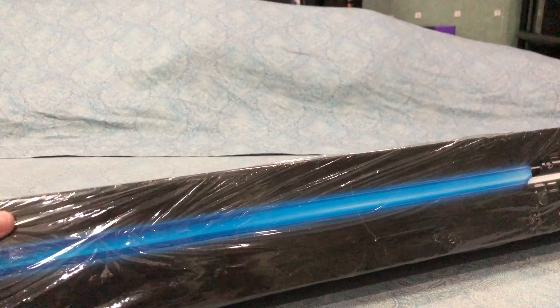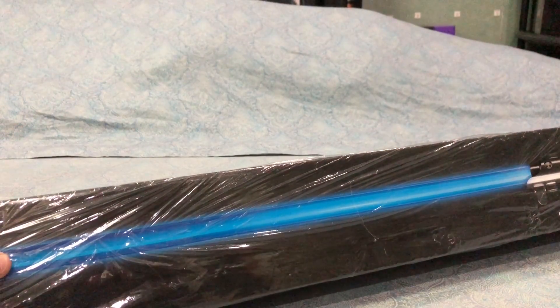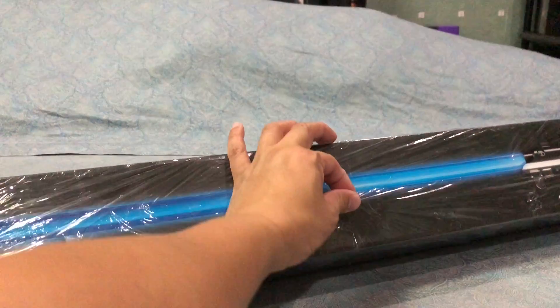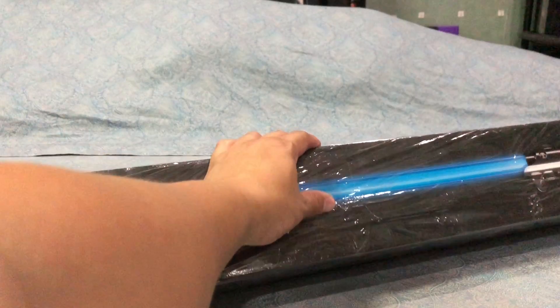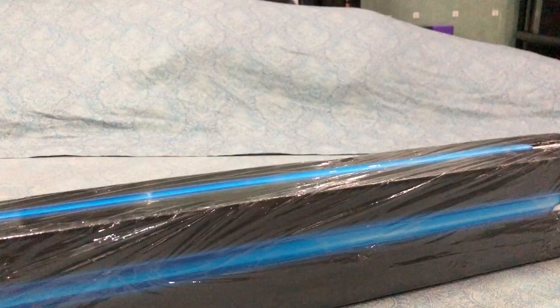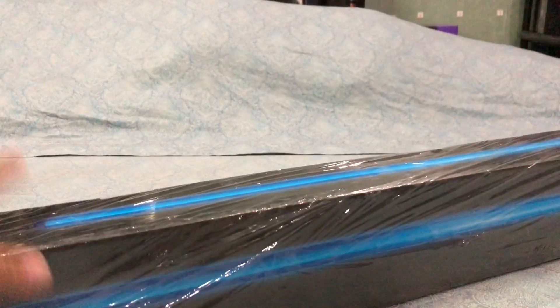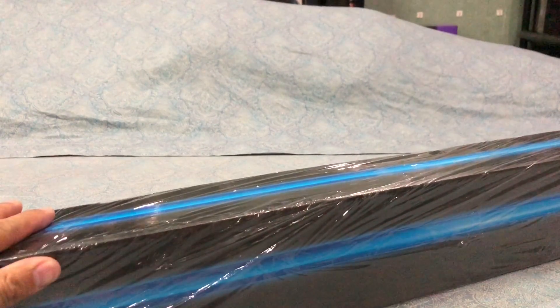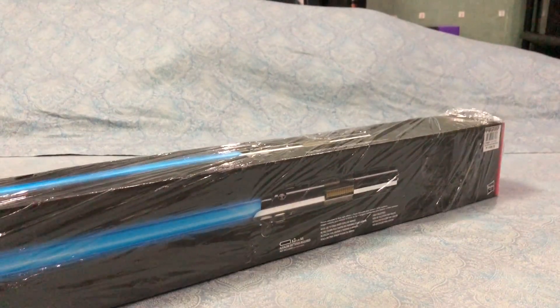You're probably wondering why it's wrapped in cling wrap — I was wondering too when I picked it up. The reason is these things get banged up and dinged inside the store. There are kids and some collectors who don't know how to take care of merchandise. So to protect it for future customers, they decided to wrap the lightsabers in cling wrap, or saran wrap. I thought that was a decent thing to do.